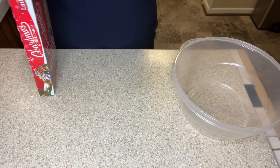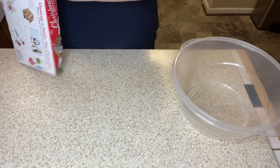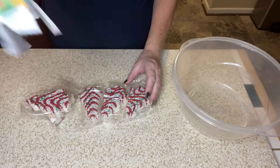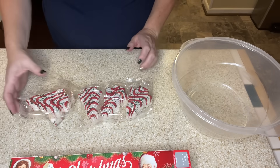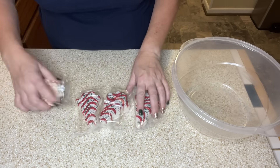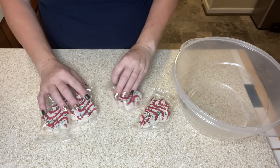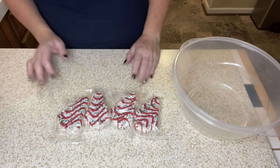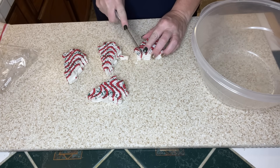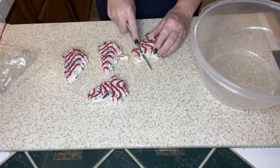The first sweet treat we're going to be making today is one that was highly requested by my family. We love Little Debbie cakes — the Christmas tree cakes — and I had been seeing where there was a Christmas tree cake dip. So we're going to start by reserving one of our Christmas tree cakes to the side and then we're going to be chopping up or dicing the four remaining Christmas tree cakes.